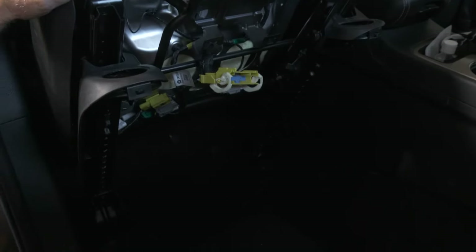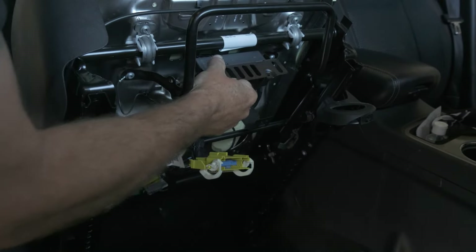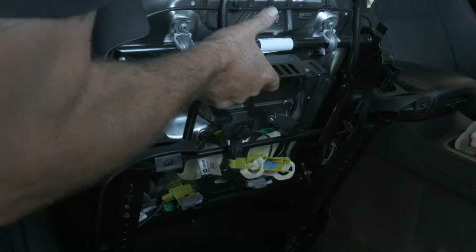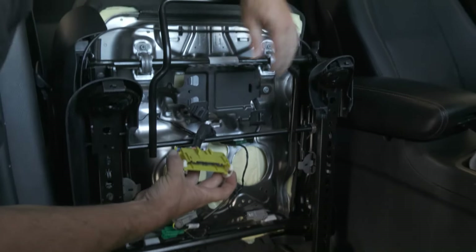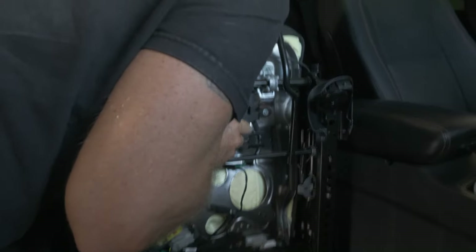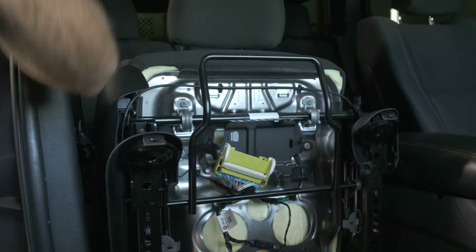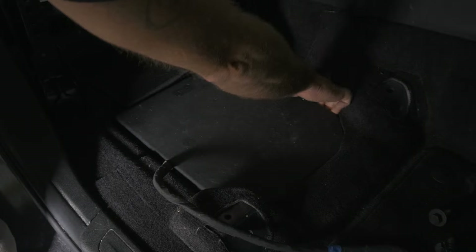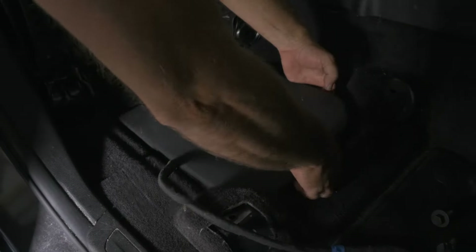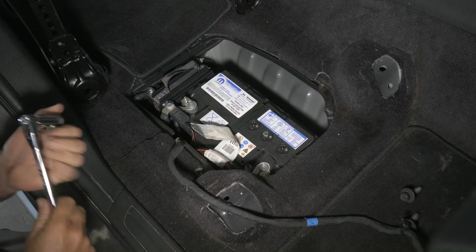I'm going to rotate the seat backwards. Now I have this cover here — we're just going to go ahead and pull the cover up. Here's our battery.